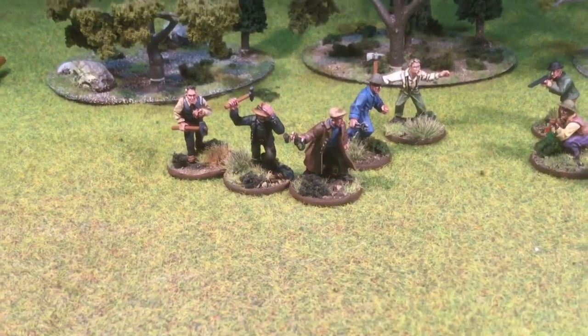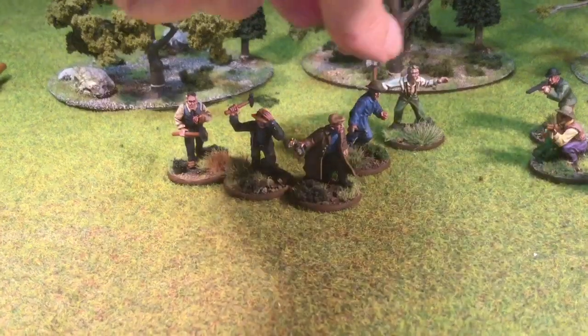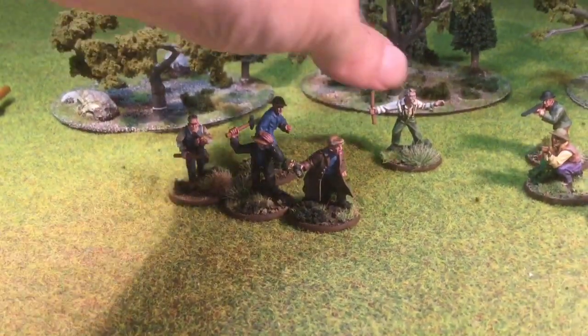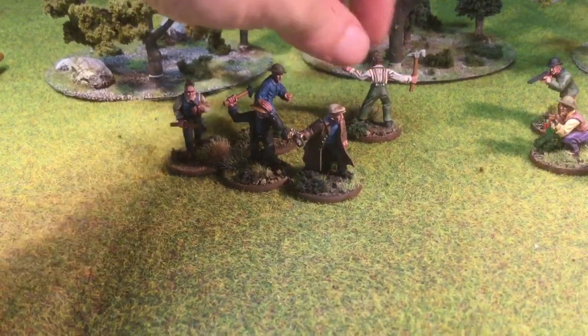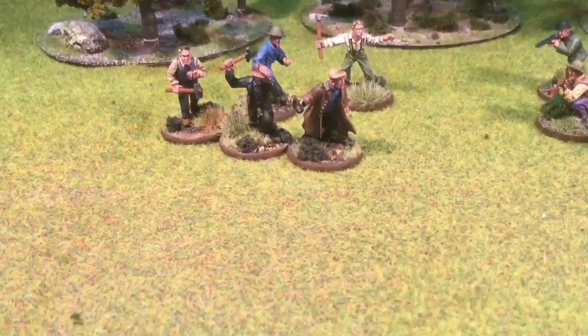I'll just show you this guy with the suspenders. I did the same thing with the axe there. And then, yeah, green pants — green jeans, I guess. They turned out great. I really liked them. They were great figures.